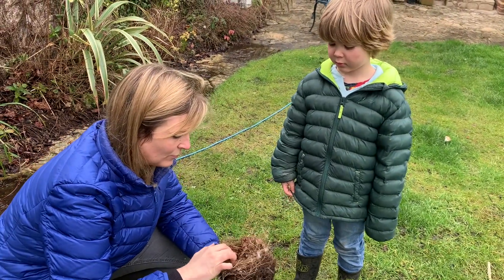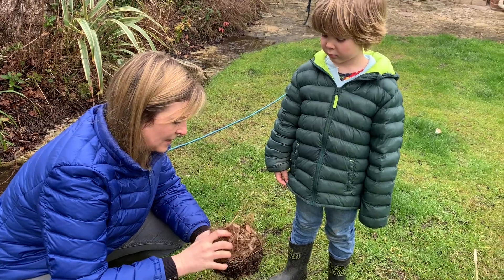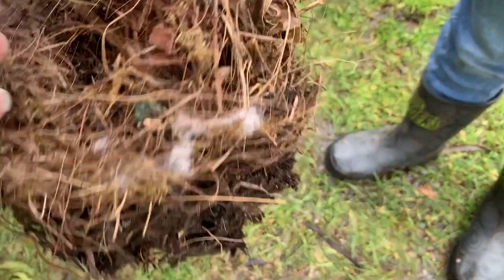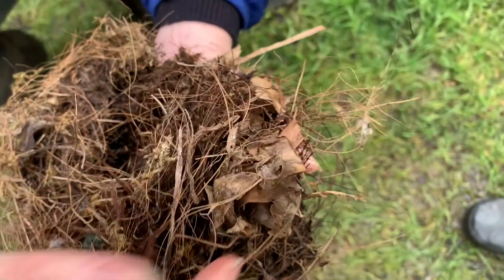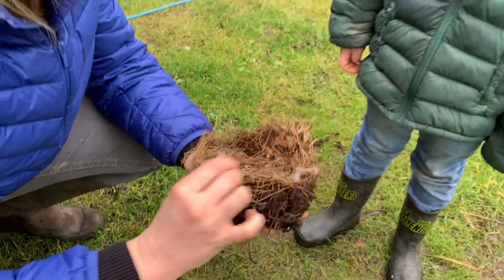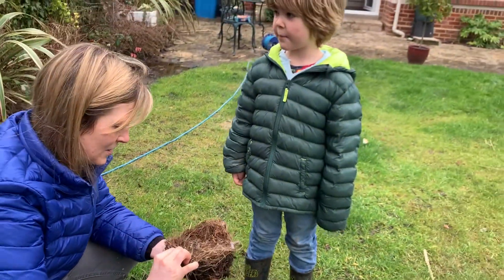So he made his nest, poor little Robin. Put all the effort in. You can see it's all — what's it made out of, Hobie? Grass and leaves. Leaves, and look — fluff, probably from our hoover that he's found flying around. And then fluffy fur.